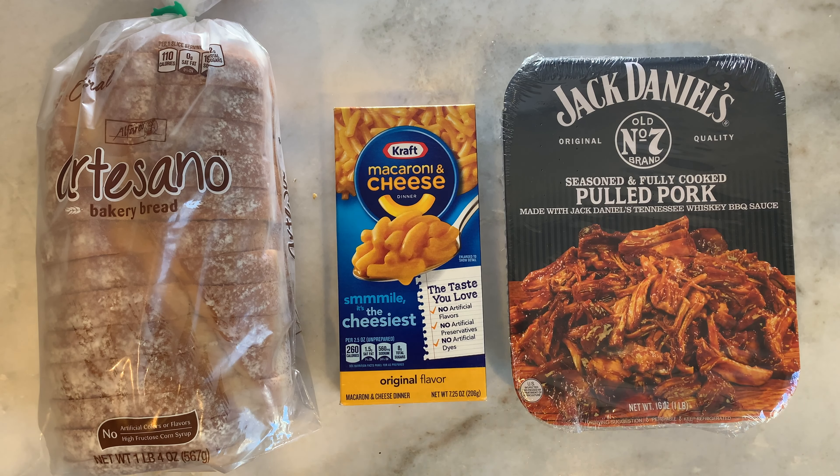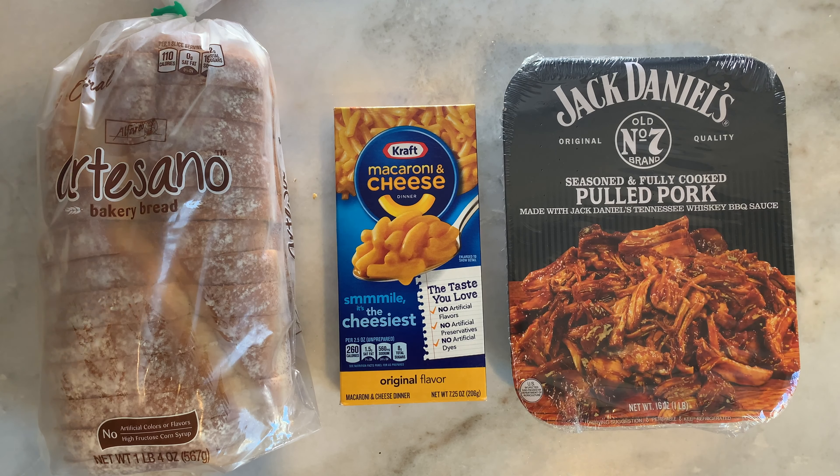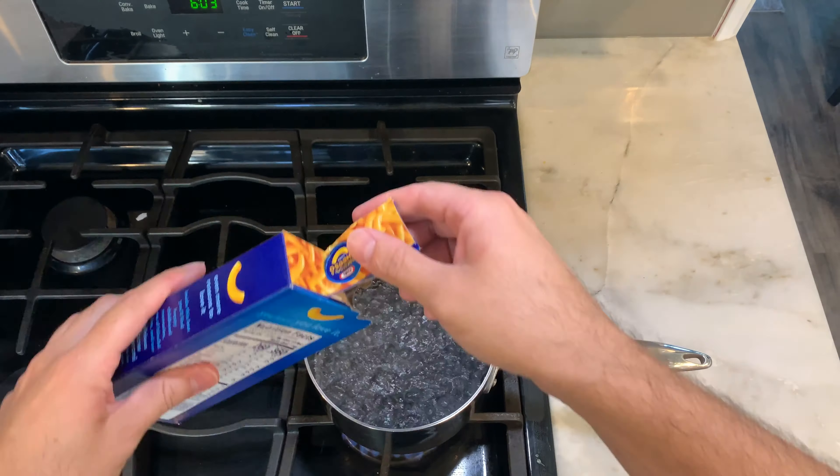Here are the three ingredients that you need: bread, mac and cheese — that's to your preference, you could choose any brand that you like — and the most important ingredient here is the Jack Daniels pulled pork.